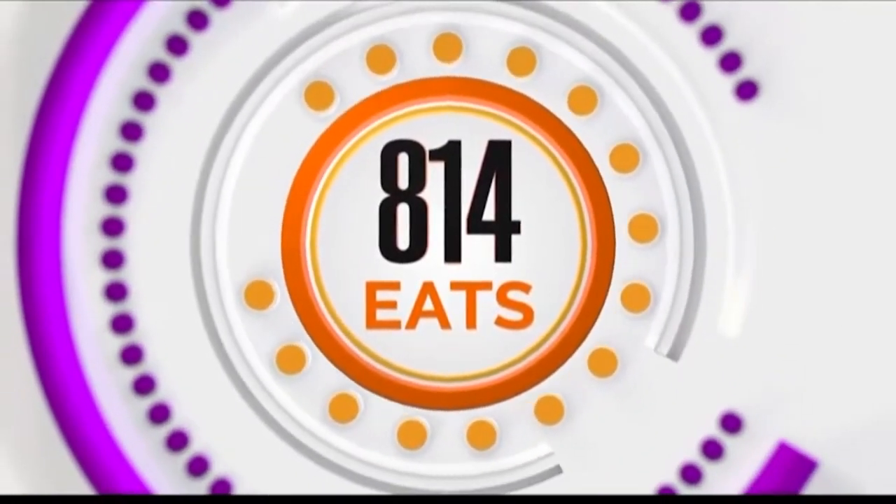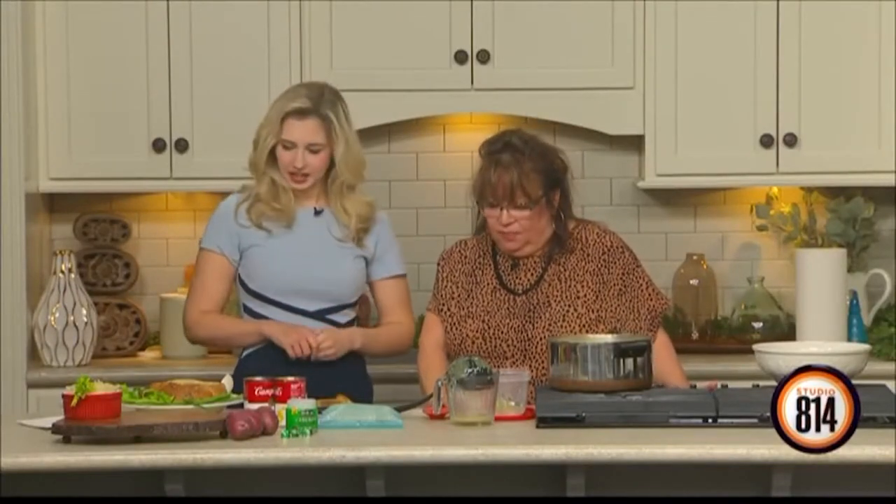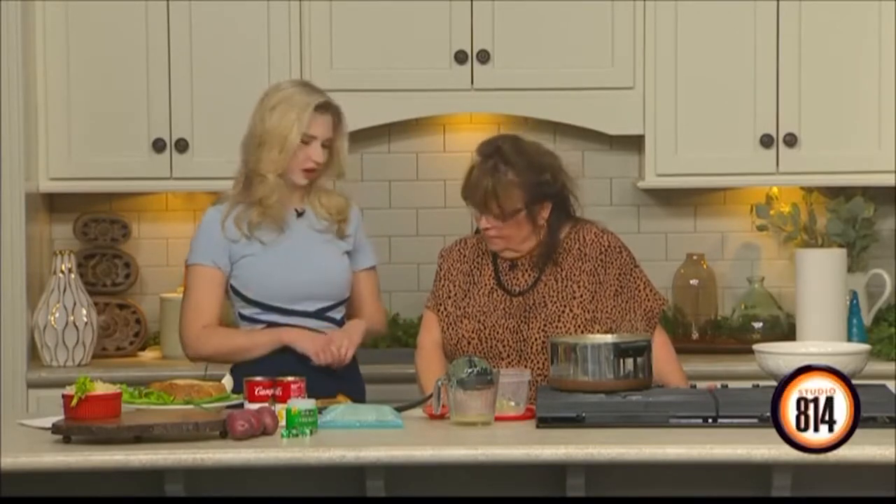Welcome back to the show. Time now for 814 Eats. Joined with us now is Miss Chef Janet from Sip and Sauté. Welcome back in. Today you are making a comfort meal, some warm hearty soup on a cold day. On a cold day in Pennsylvania, I think that you need some soup, Morgan.